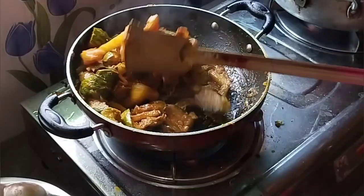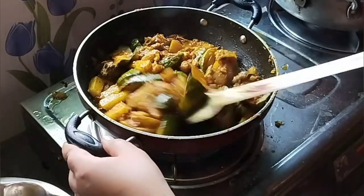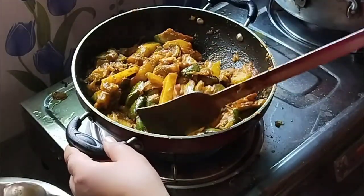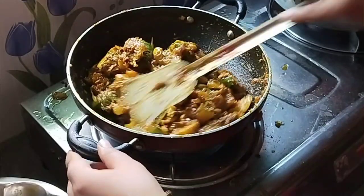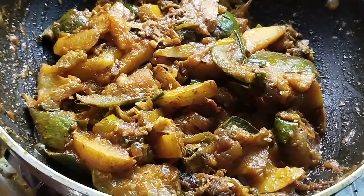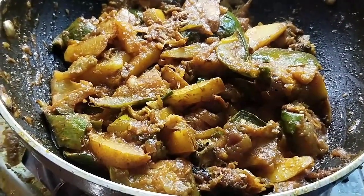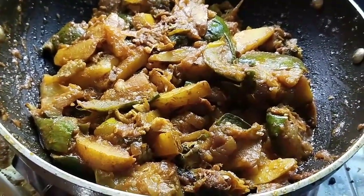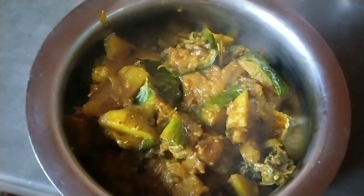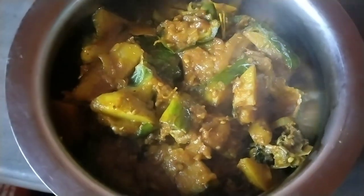So, friends, let's see how we made the bagun ran complete. We made the bagun ran complete. I'm going to eat the water.